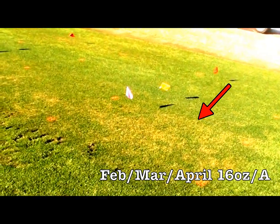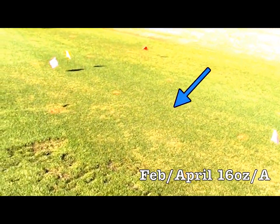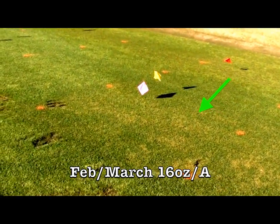These are all 16 ounce per acre plots, and as you can see, the 16 ounce rate has turned the POA completely brown, while the Glyrise are still green, healthy, and actively growing.